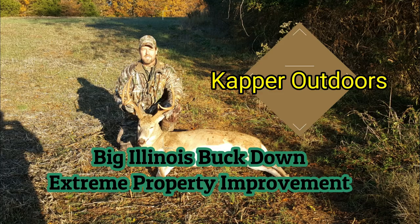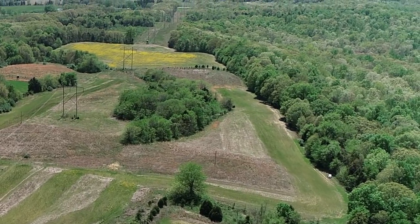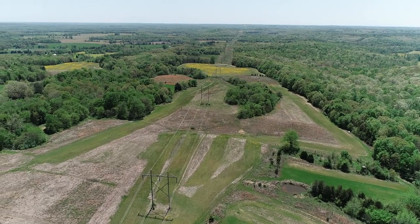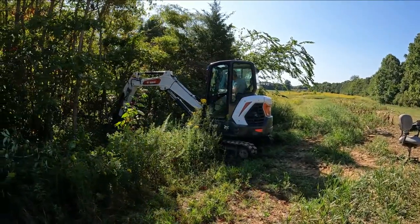If you look at the aerial, it's kind of a pinch point — the narrowest point of this whole very long north-south field. So I'm going to tuck the blind in here, also because of the terrain. It's downhill to the south and downhill to the east, so evening thermals are going to go back into the woods. I created the food plot specifically for that setup.